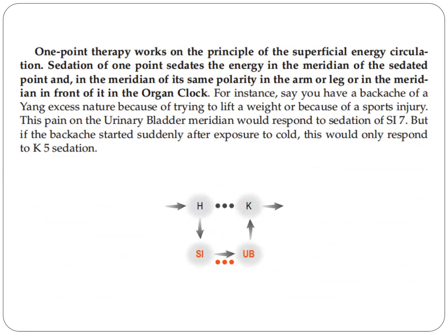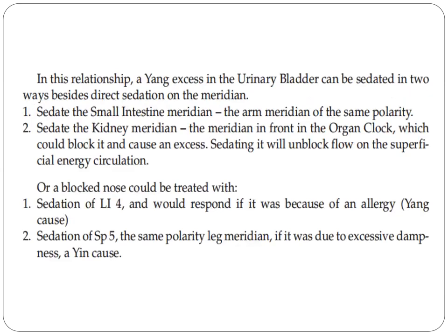For instance, say you have a backache of the excess nature because of trying to lift weight or because of a sprain injury. This pain of the urinary bladder meridian would respond to sedation of SI7. But if the backache started suddenly after exposure to cold, this would only respond to kidney five sedation. In this relationship, excess in the urinary bladder can be sedated in two ways besides direct sedation: one, sedate the small intestine meridian (the arm meridian, the same polarity); number two, sedate the kidney meridian — the meridian in front of the organ clock, which could block it and cause an excess. Sedating it will unblock flow on the superficial energy circulation.